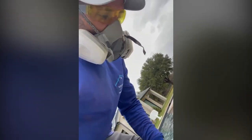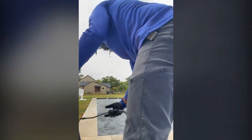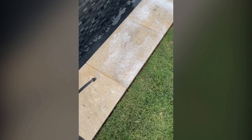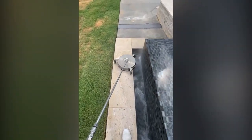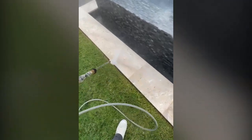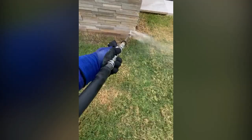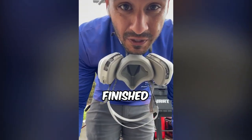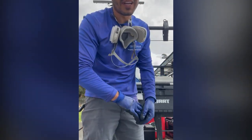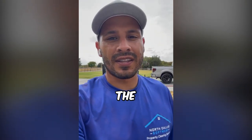Now we're out here. We just pump up the pump sprayer and get going. All right y'all, we finished up — we just finished talking to the homeowner. He thinks it looks great, night and day difference. Now we've got to go get all the hose and head out to the next job.